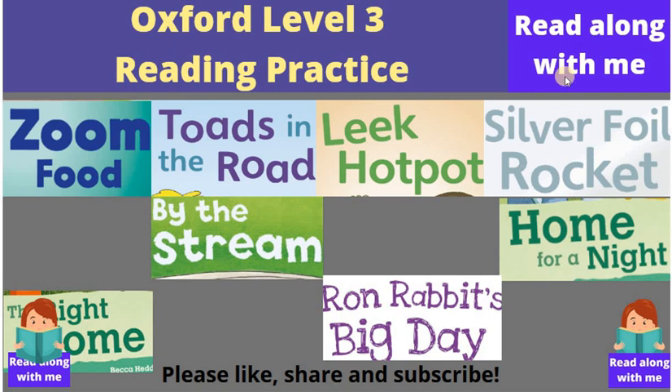And you can read along with this video, all about the Oxford Level 3 Reading Practice: Zoom Food, Toads in the Road, Leek Hot Pot, Silver Foil Rocket, and the other stories included here.